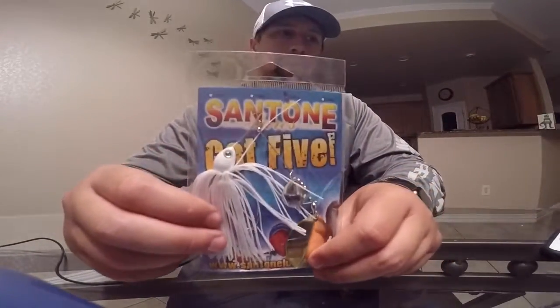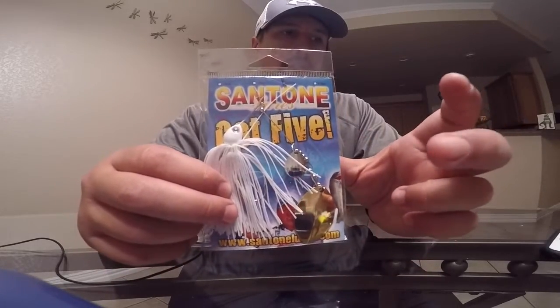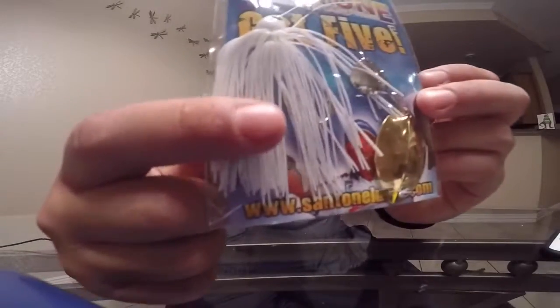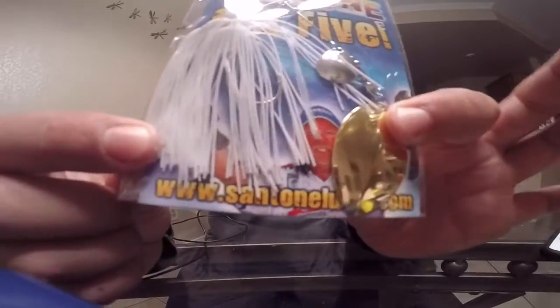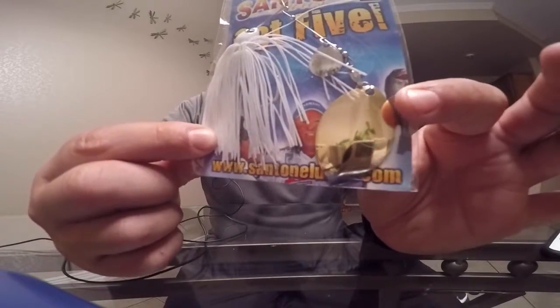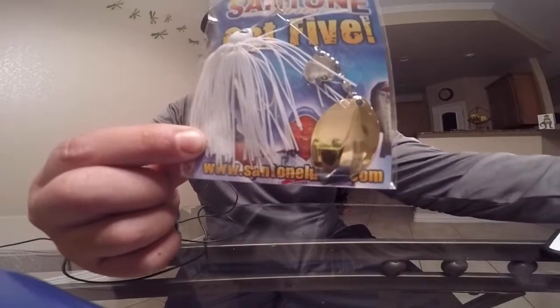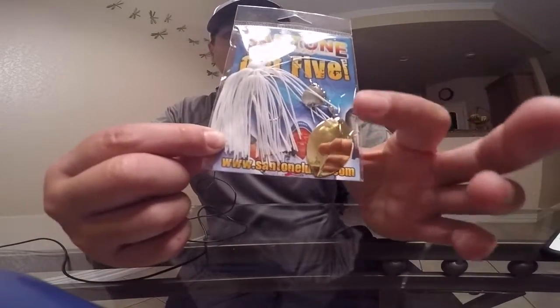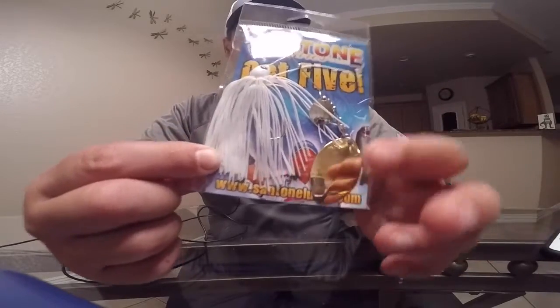Of course I like Santon lures, so I picked up the Got 5 with a white skirt. It has a huge gold Colorado blade — I like silver better, which is why I picked those Hildebrandt blades up. The Hildebrandt blades are bigger than what's on this bait, so basically what I'm going to do is try it out and see if I can get some bites, but I'll probably swap on those Hildebrandt blades to see if I can get some more action and thump out of it.